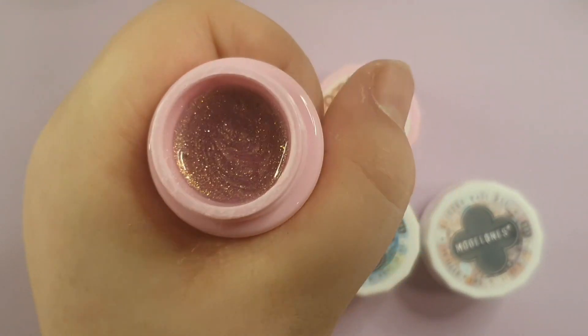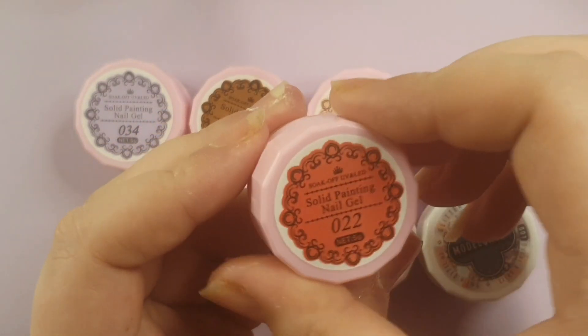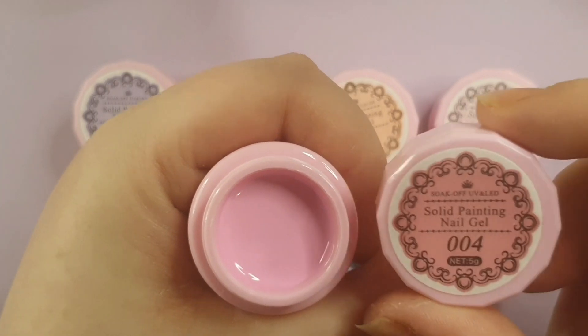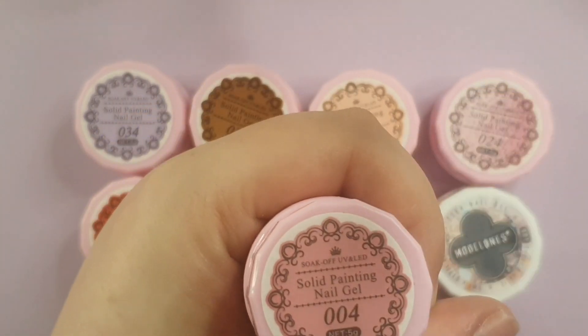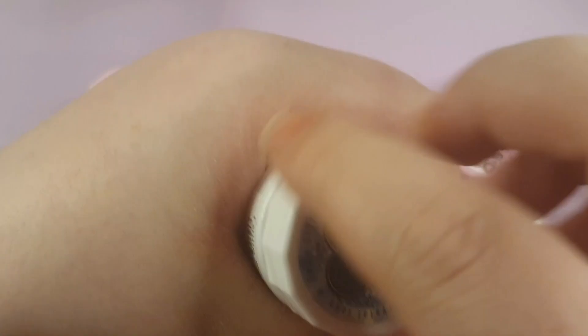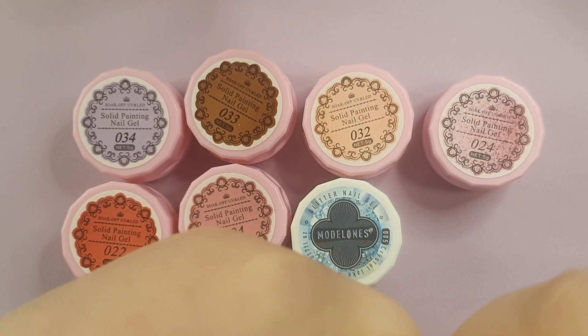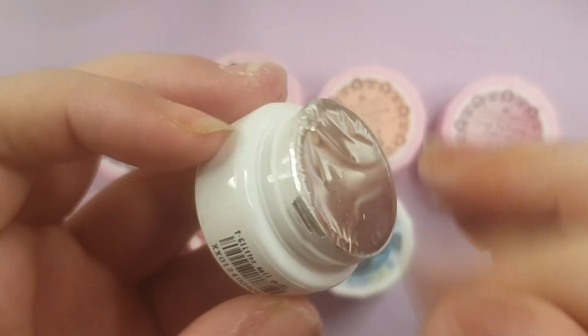These are their solid cream gels — solid cream paints, I think they call them. There are six different solid creams and then the last two are glitter gels. The glitter gels are gel with glitter in different sizes and holographics — one blue and one silver. I've used these before, they are really nice and I'd highly recommend them.